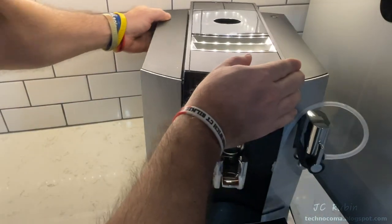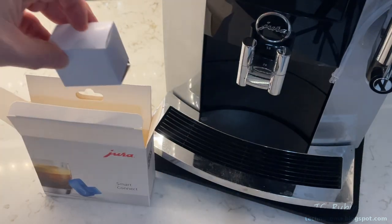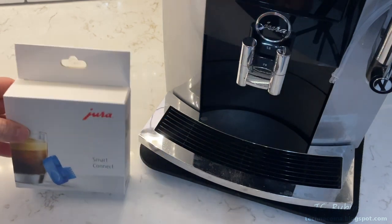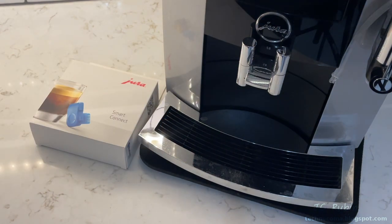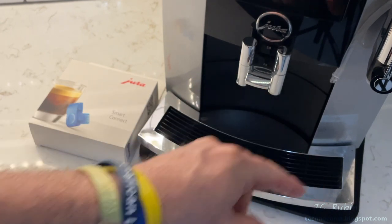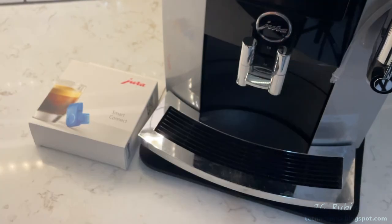That concludes this video reviewing the Jura Smart Connect and its companion application J.O.E. I hope you found it enjoyable, entertaining, and informative. Hit that Like button below — it helps a lot — and subscribe for more videos like this.